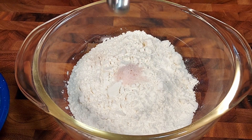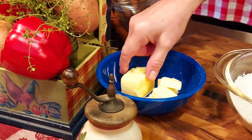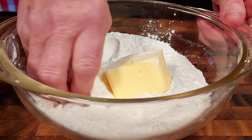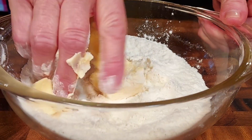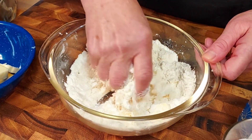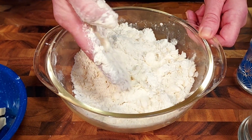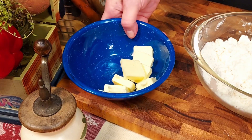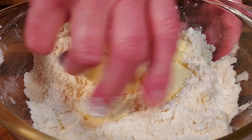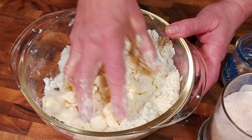Now we put the flour into a bowl, season it with salt, and mix it. Next we add in the shortening and work it with our fingers until crumbly. By the way, this is not a holiday-specific dish — you can have it all year long, eat it hot or cold. We just happen to make it now because we had leftover turkey from Thanksgiving. Next we add in the butter and work it in the same way.